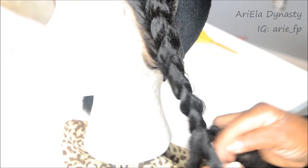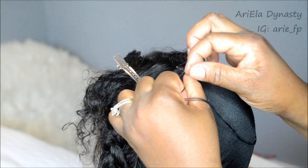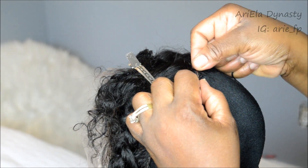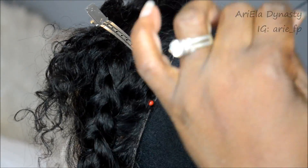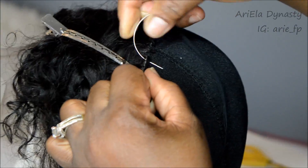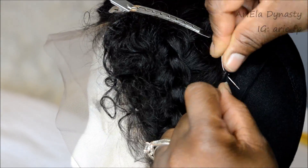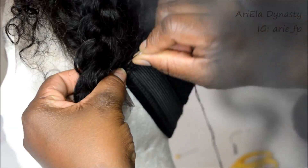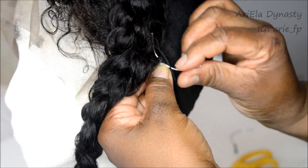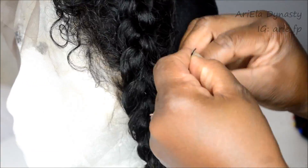Now my mom's taking over to sew on the lace front very close together. In the meantime I'll do a quick review. The hair I'm working with is from Alimoda on Aliexpress — this is their Peruvian curly hair. I got mine in 28, 26, 24, and 22 inches, and the lace frontal was 18 inches. It's a gorgeous length because I just love long extensions.